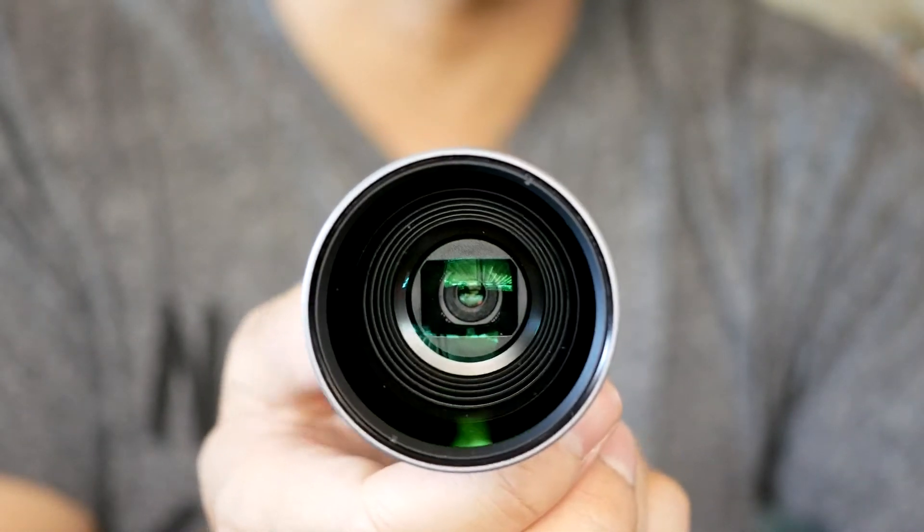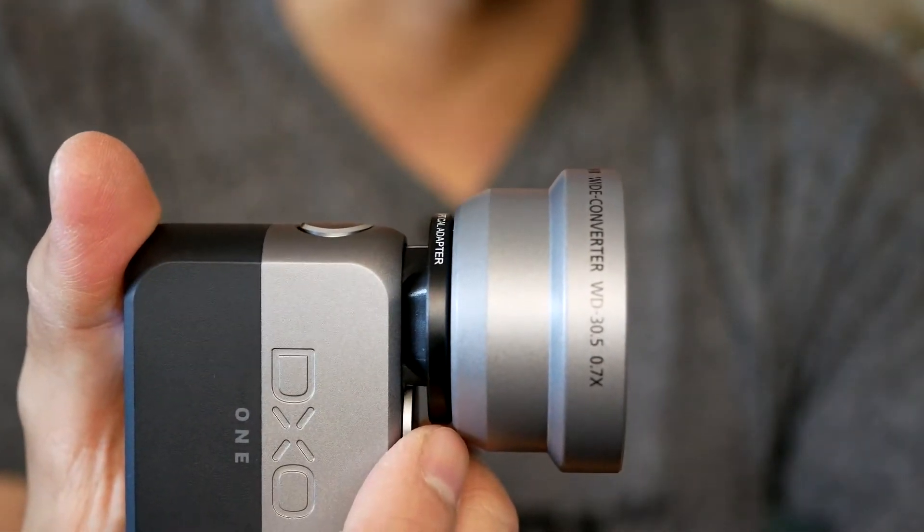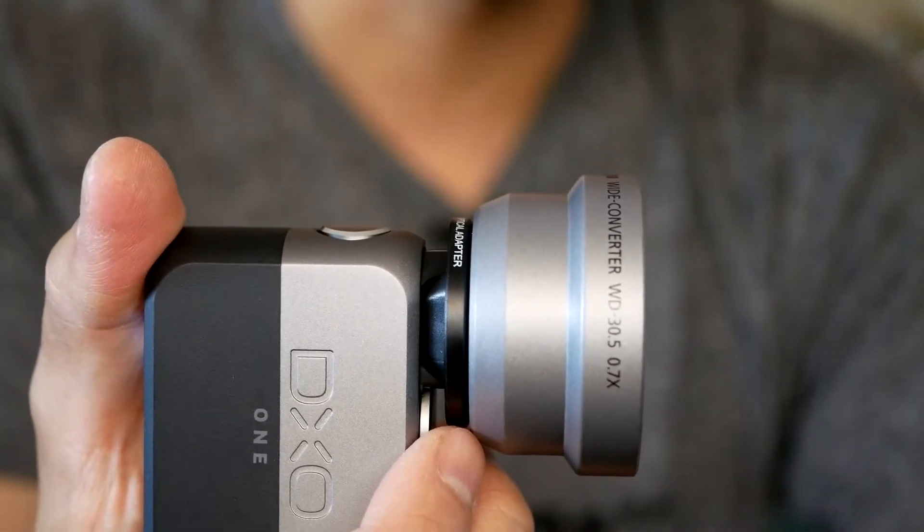I didn't really get any vignetting on here. The quality seems to be sufficiently good given that this is a third-party type of converter system.